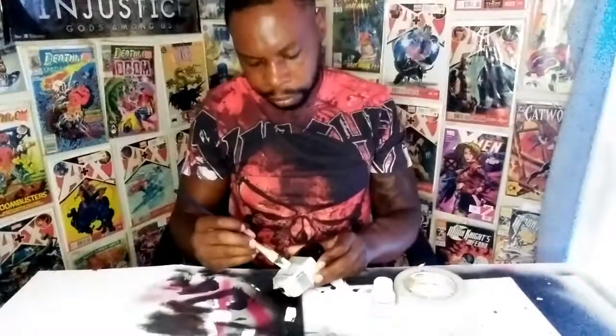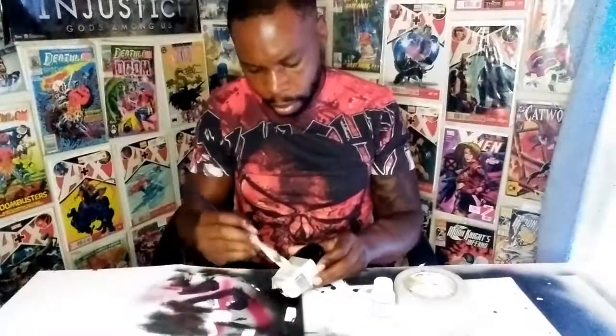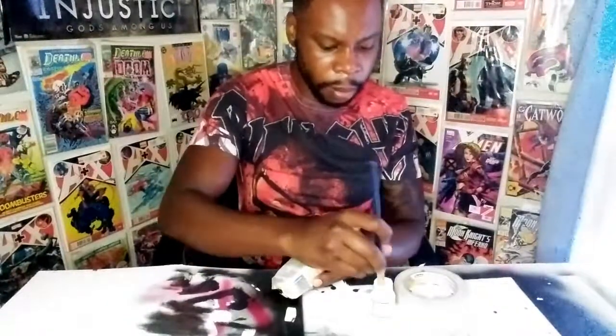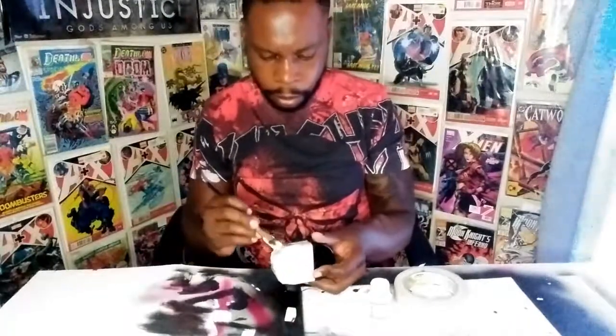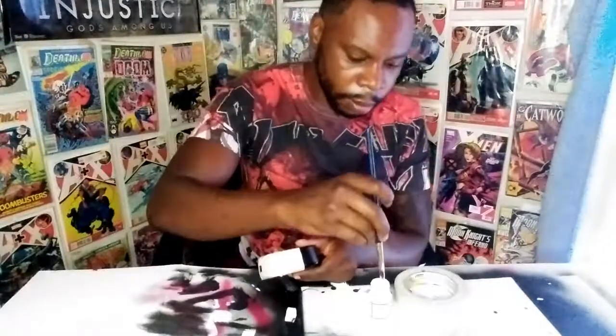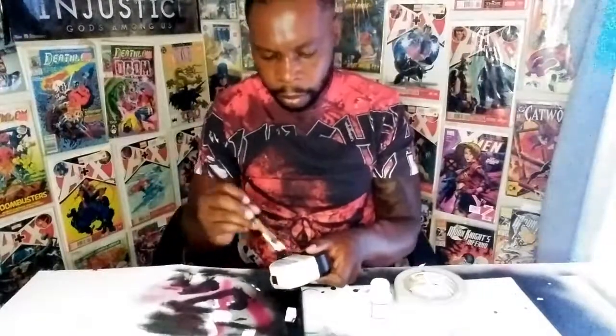I'm putting this base coat on — I put multiple layers of white. They say this stuff is hard, but it's not. You just gotta understand what you're doing and do it.